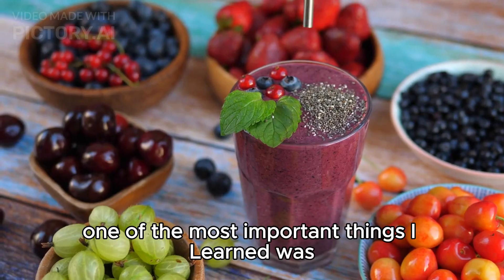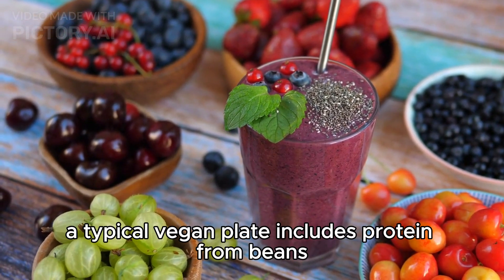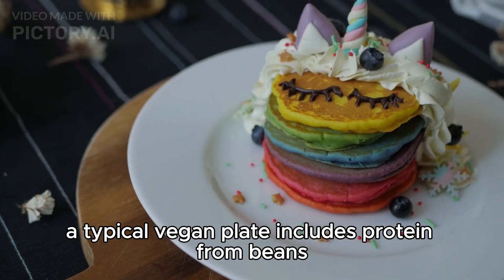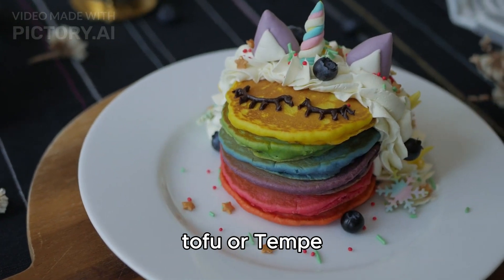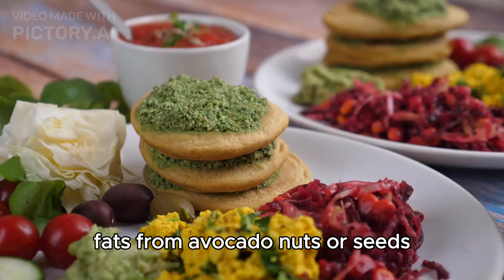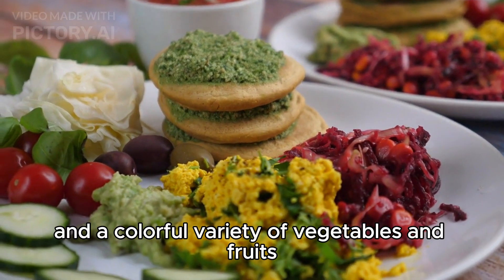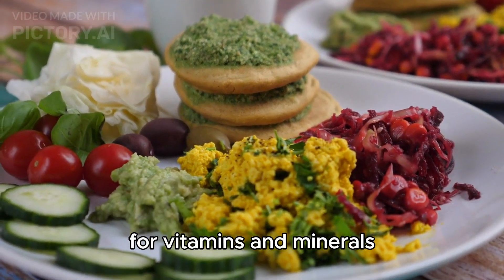One of the most important things I learned was how to balance my meals. A typical vegan plate includes protein from beans, tofu, or tempeh; carbohydrates from whole grains or starchy vegetables; fats from avocado, nuts, or seeds; and a colorful variety of vegetables and fruits for vitamins and minerals.